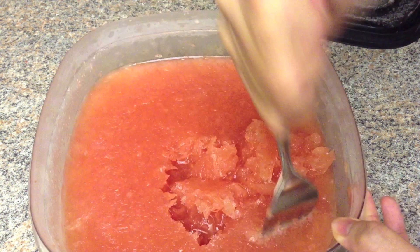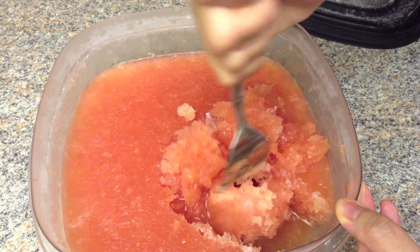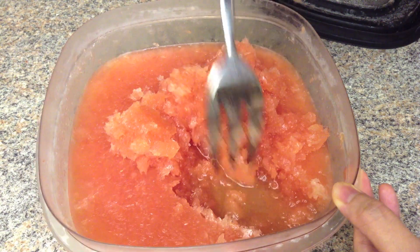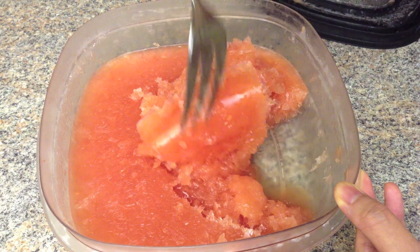Scrape the ice and break up the ice pieces with a fork. As you can see, there is still some juice that is not frozen yet, so I'm going to put it in the freezer again for 2 hours.